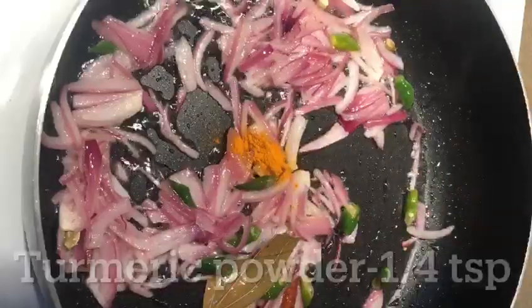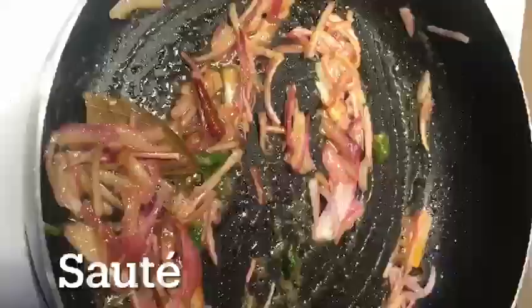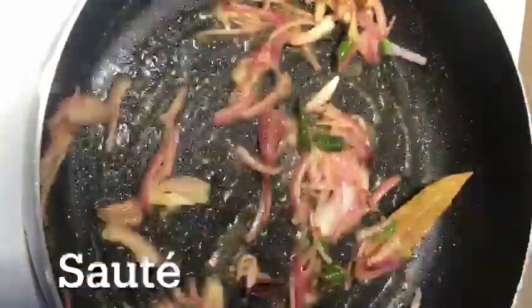Add 1 teaspoon of salt and a little butter for 1 teaspoon.